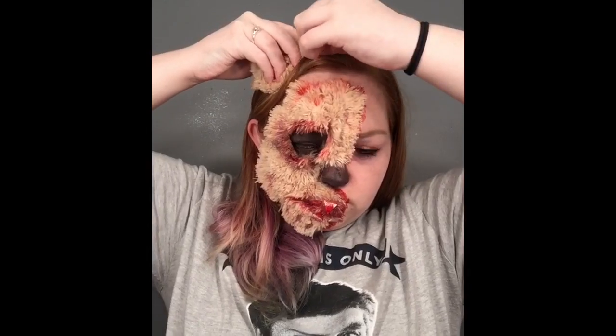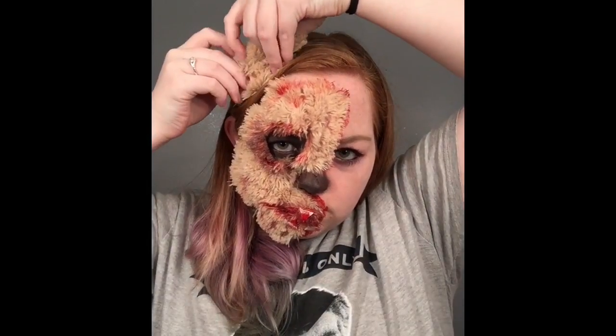I also cut off the ear piece of the bear and I'm just going to put that into my hair with bobby pins.